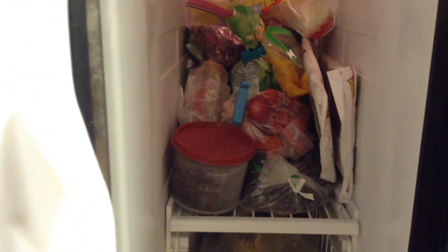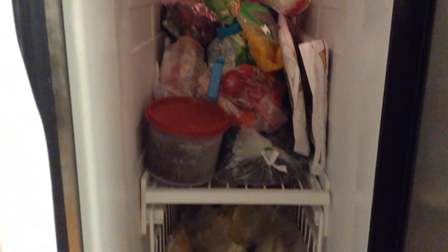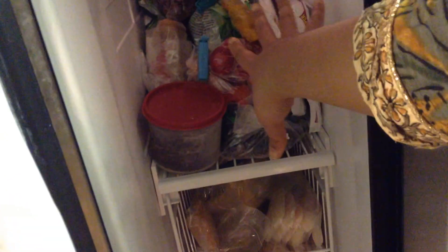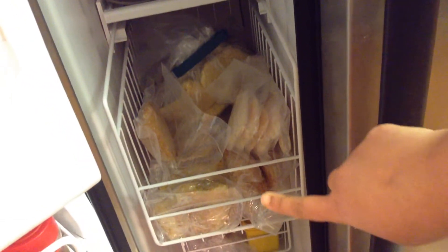Here I put all the frozen fruits, vegetables, grated coconut — everything is in there and I still have a lot of space. Things like green peas, corn, blueberries, and strawberries are all in here. As I mentioned, I also discovered that one shelf can pull out, which is really helpful — if I want to reach something in the back, I can just pull it out instead of squeezing into the freezer.